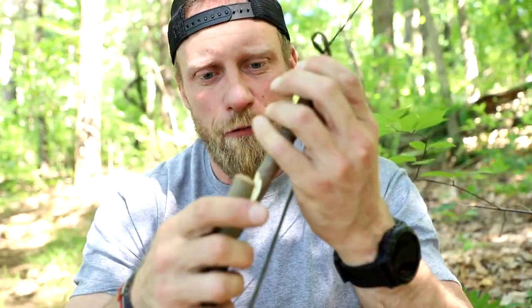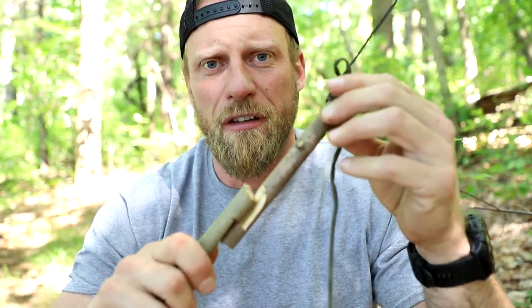Another tool for the toolbox — that's it. The L7 trap trigger for fishing. I hope you enjoyed the video. As always, check us out at coalcrackerbushcraft.com. Until next video, stay in the woods.